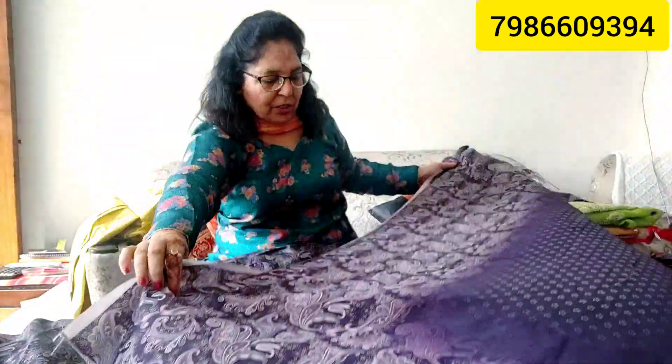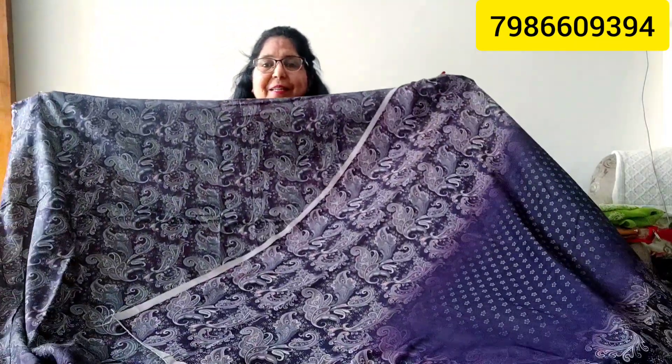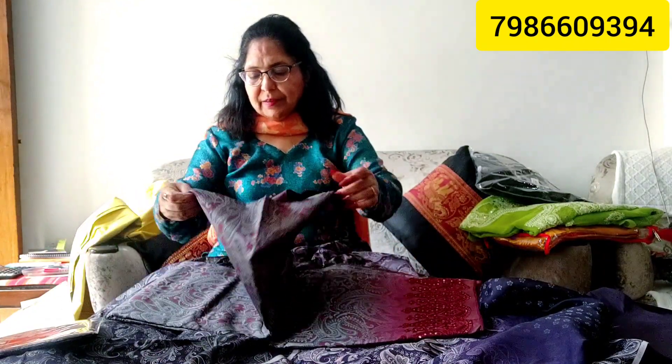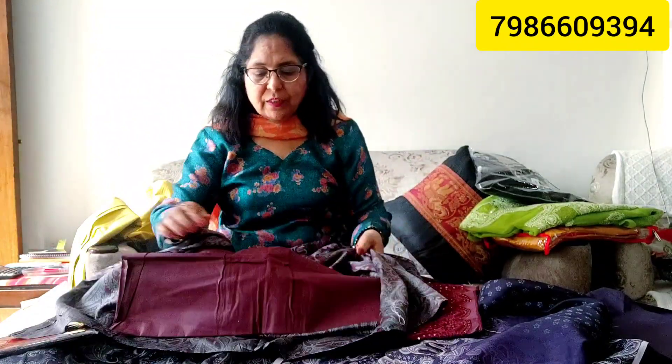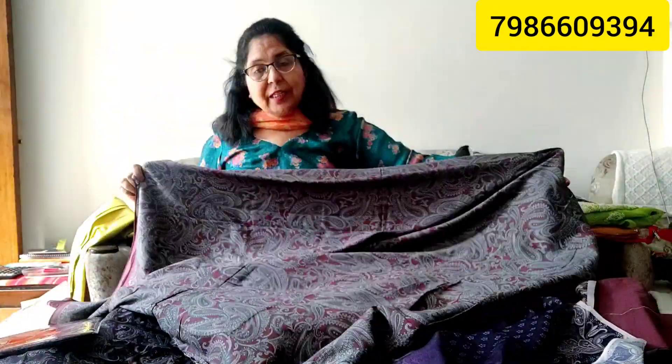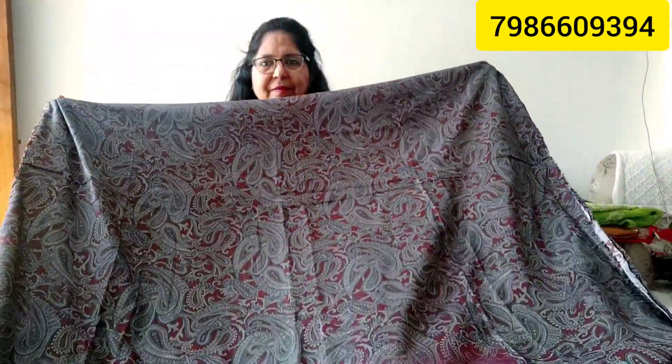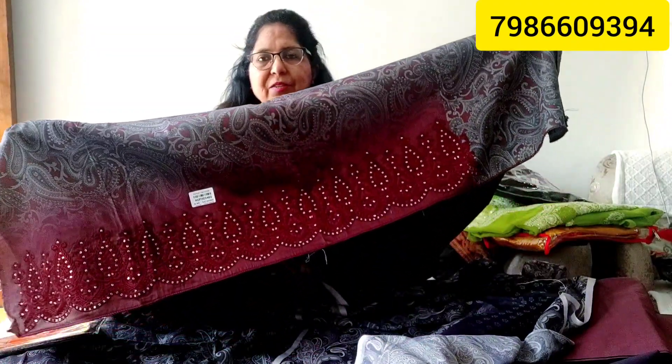The price is Rs. 1690 only. The third color is maroon — a different type of maroon. The color is a different, unique type of maroon.